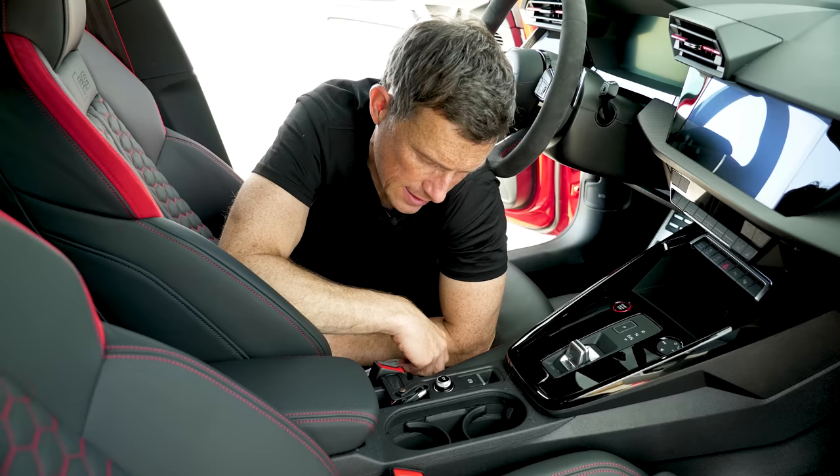If you're a track day junkie you'll be pleased to know you can get this new Audi RS3 with optional Pirelli Trofeo R tyres — super sticky and almost slick-like, brilliant for hooning around a circuit in the dry. There's also a new RS Torque Rear button. This car is fitted with a similar clever electronically controlled rear differential to the Mercedes-AMG A45 S, which lets you do drifts. Up to 50% of the engine's torque can be sent to the rear axle and distributed across it by two electronically controlled clutch packs.